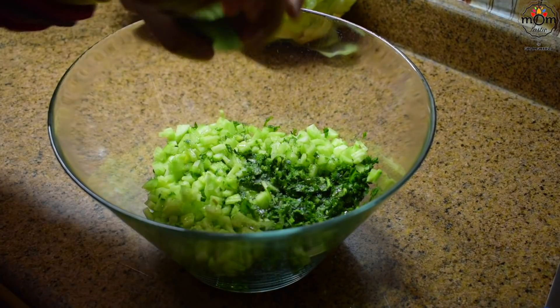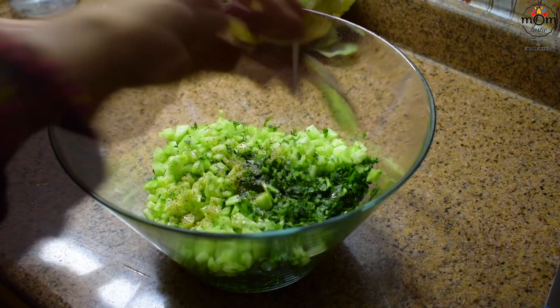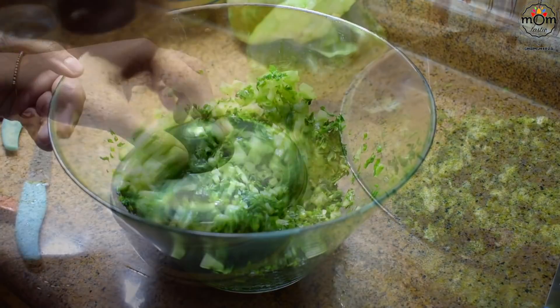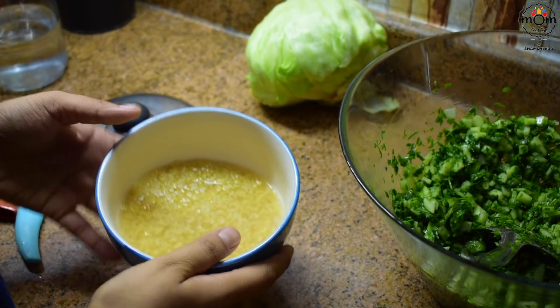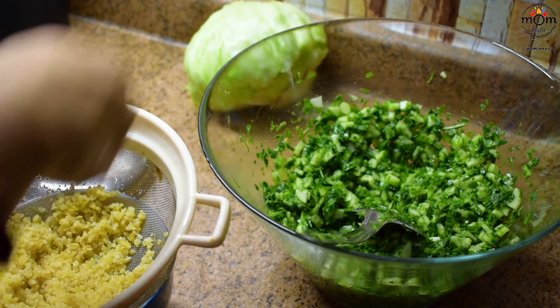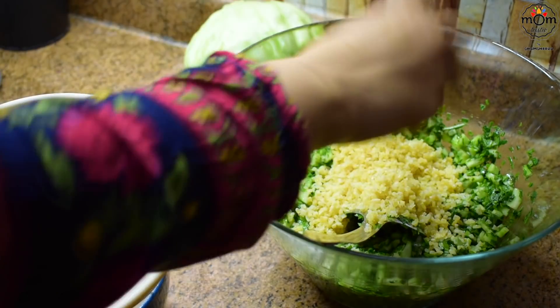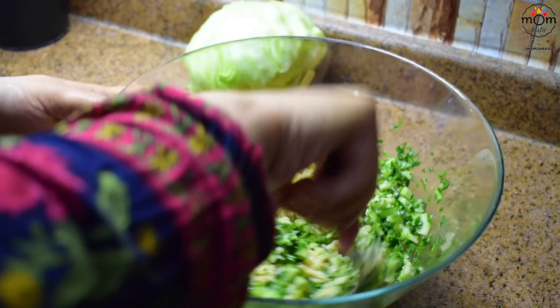Drizzle some olive oil, salt and black pepper, and some lemon juice. This is bulgur, or broken wheat, which was soaked in hot boiling water for 10 minutes — I've used the bigger size one, you may use any type. Squeeze out the water completely and add. Mix well.